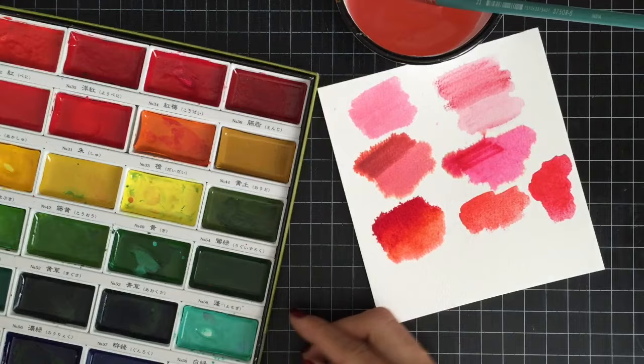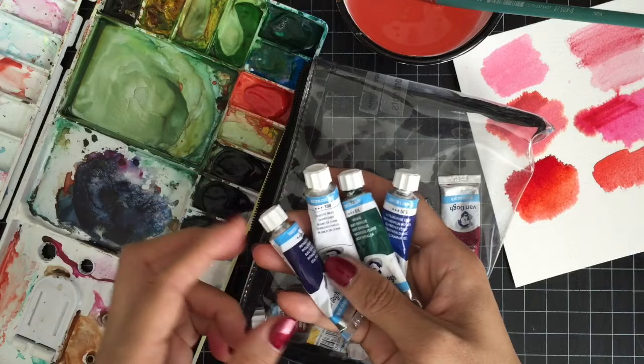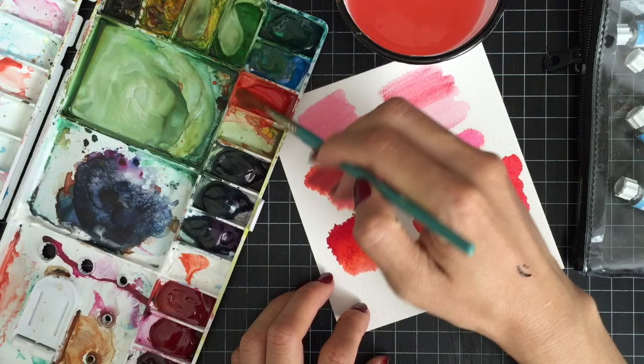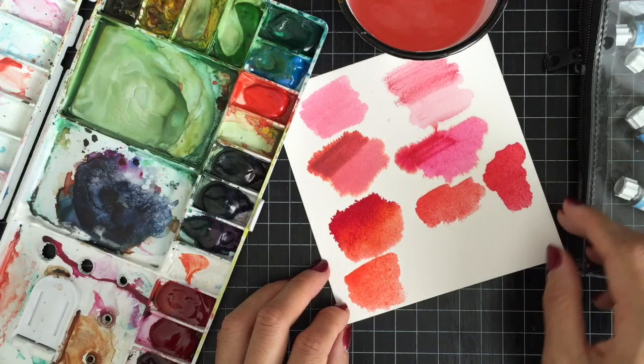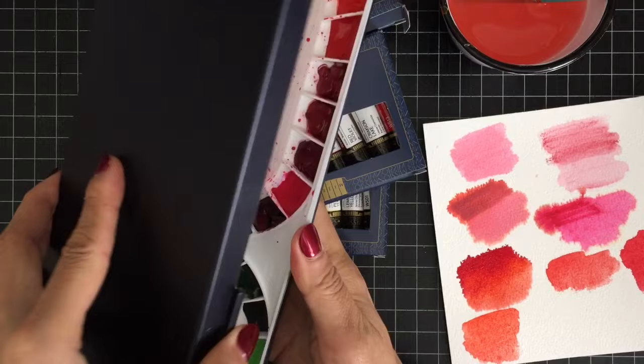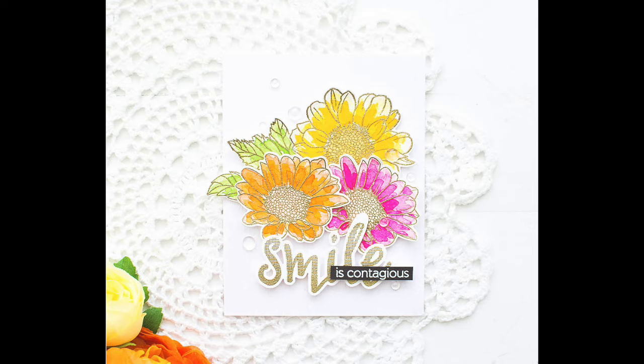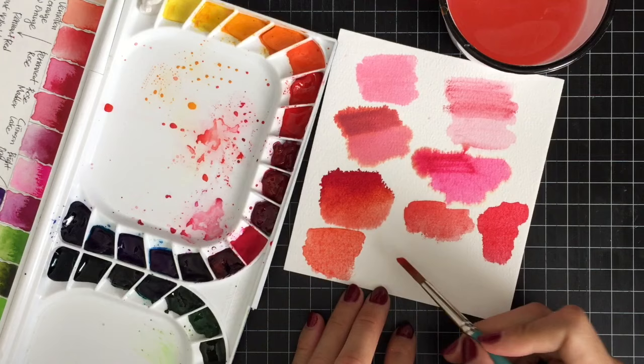I used to use Van Gogh watercolor paint when I started watercoloring in 2013. Since I was a beginner at the time, I wasn't impressed with the result of this watercolor paint, even though it's considered a great watercolor product by many people. This is the Mijello Mission Gold 36 watercolor set. I paid about $65 for these watercolors on Amazon. I love the variety of colors in this set and they are so vibrant and easy to blend. I find myself using this set more often these days.